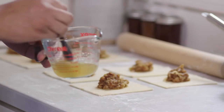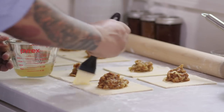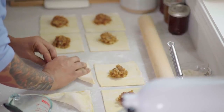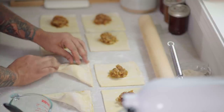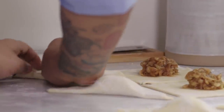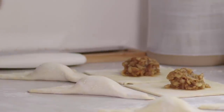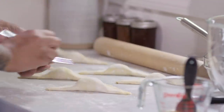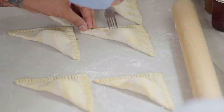We're going to use that reserved apple juice to close the turnovers. I'm just going to brush a little of the liquid on two of the sides of the dough, then fold it over making a triangle, using my hand to cup the filling so that it doesn't squeeze out. You want to make sure when you're closing these that you cup your hand over the filling so it stays in the middle. Now I'm going to take a fork and crimp the edges to make sure that they stay sealed — the last thing you want is for these to pop open.